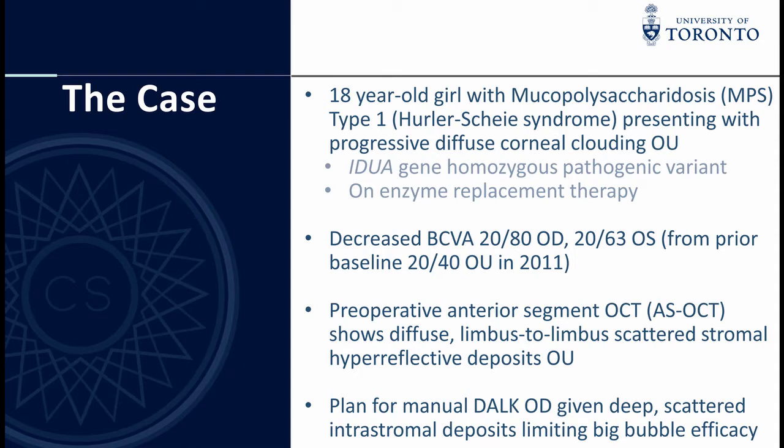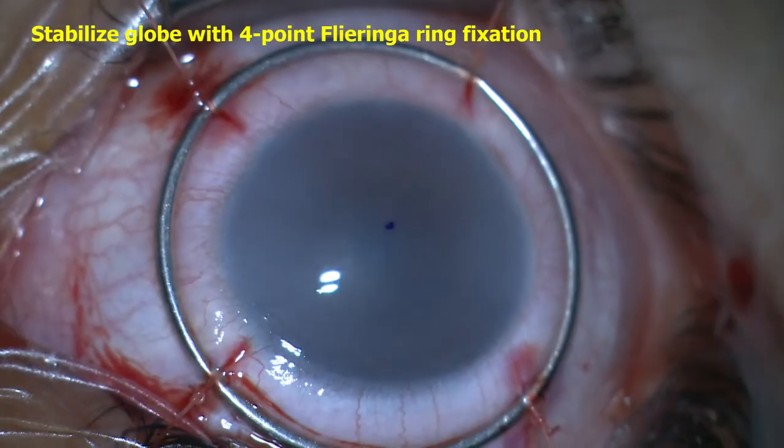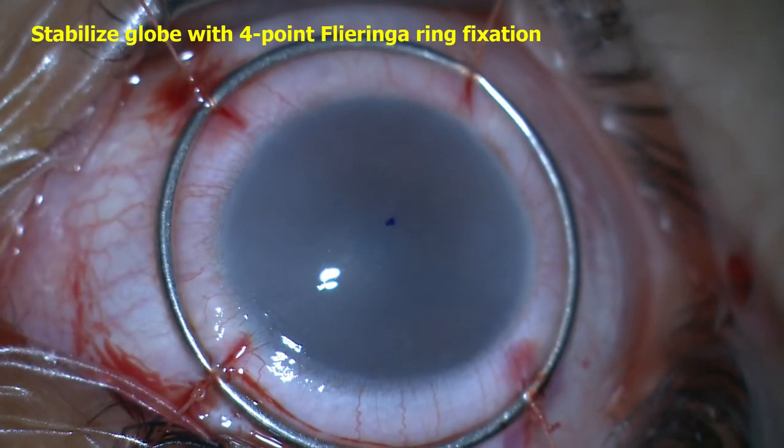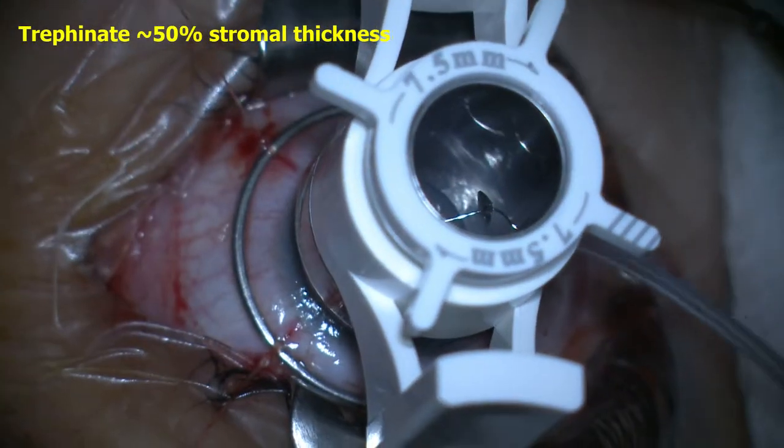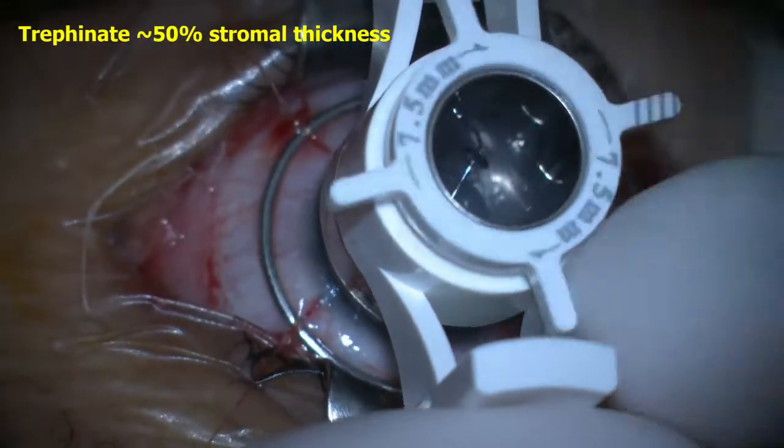Given multiple deep stromal deposits that could potentially limit the efficacy of a big bubble technique, we planned for a manual DALK dissection. After marking the corneal center, a Flieringa ring was sutured to the sclera using four 6-0 Vicryl sutures and affixed to the sterile drapes using a hemostat clamp to provide four-point stabilization of the globe.